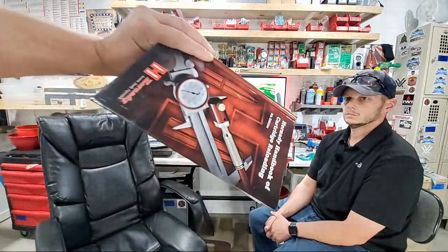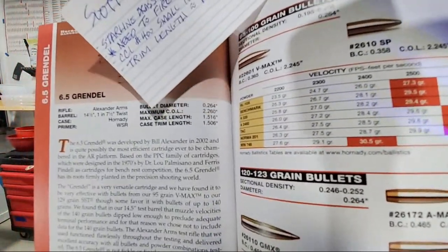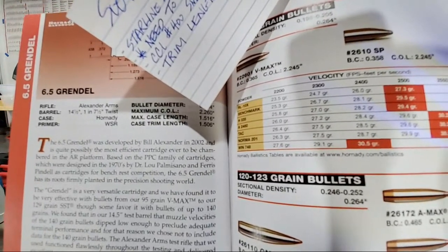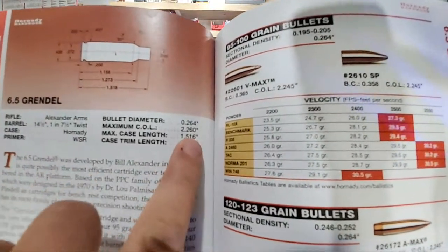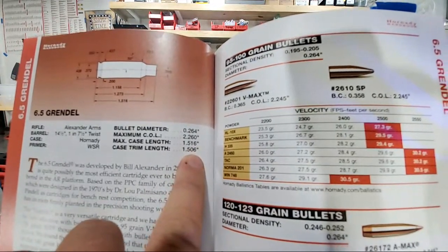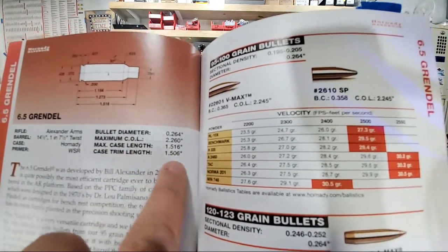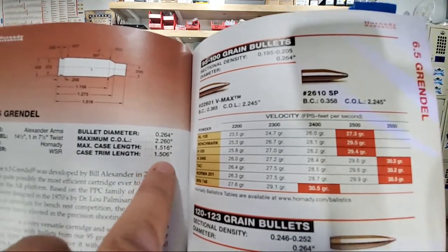According to the Hornady manual, the maximum case length for 6.5 Grendel is 1.516. If your brass exceeds that you risk serious chamber damage. They recommend trimming to 1.506 — ten thousandths under maximum. I usually go a couple thousandths above the trim length, so I'll trim to around 1.508 or 1.509 to play it safe.